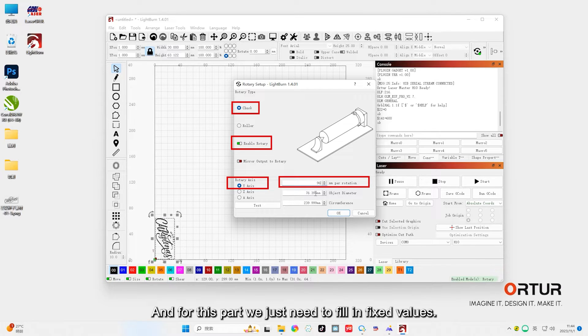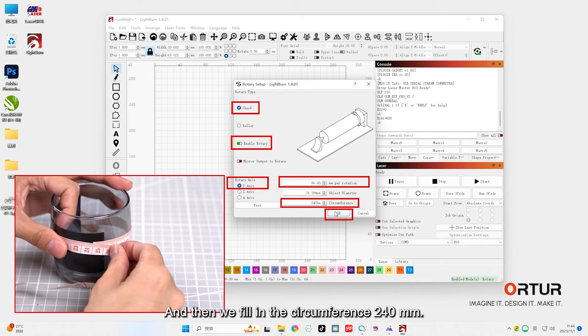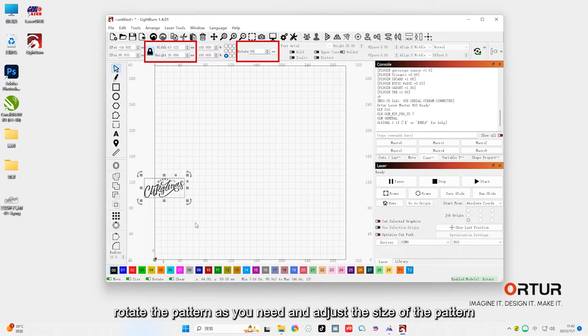For this part, we just need to fill in fixed values according to the different rotary type. For YRC, we need to fill in 96mm here, and then fill in the circumference of 240mm which we measured. Then we can import the file, rotate the pattern as needed, and adjust the size of the pattern.